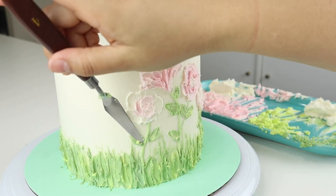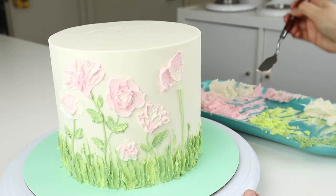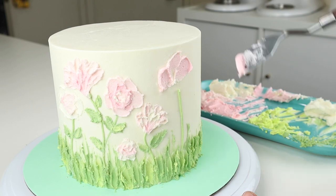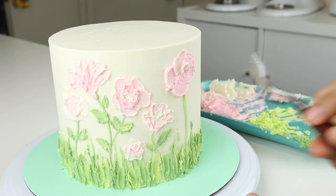It's really hard to mess up on this cake because your flowers don't have to be perfect. If you're not liking what you did, just go back in, add a bit more buttercream, and you can always make a larger flower to cover up what you didn't like.